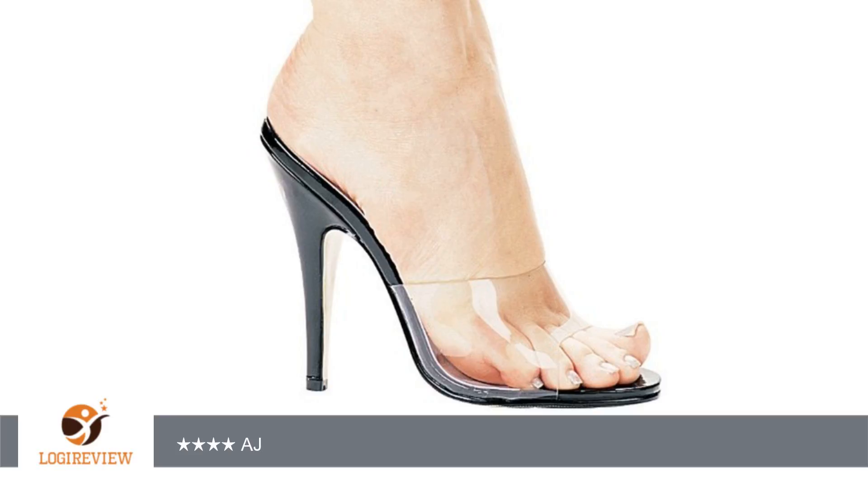A customer wrote: I bought these for bikini competition. When they arrived, I couldn't get my swollen feet in them and started to panic. It then occurred to me that they're plastic, so I was able to stretch the tops out a bit in order to get my feet in.